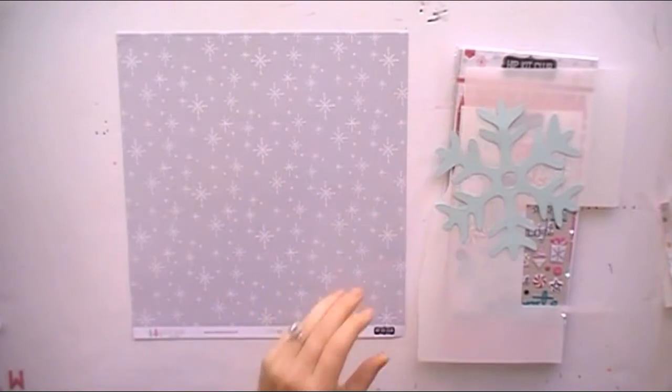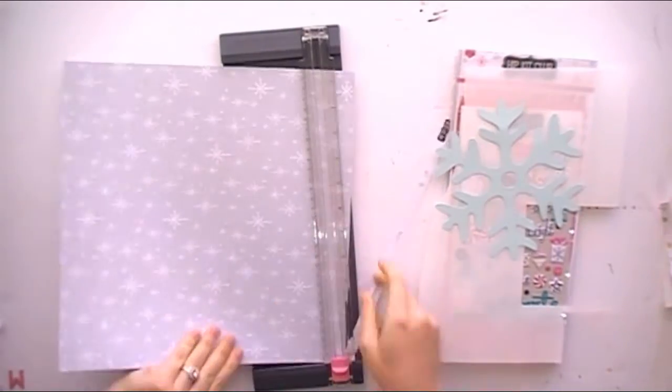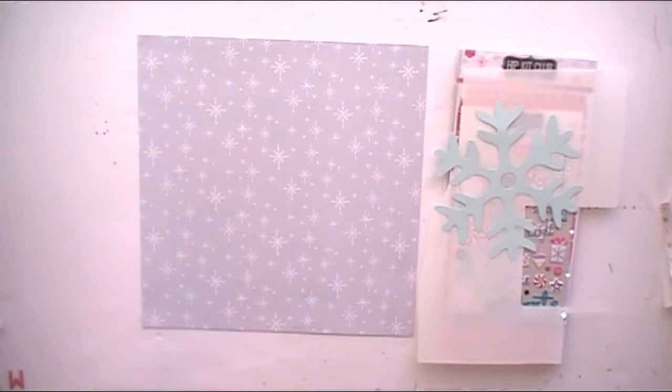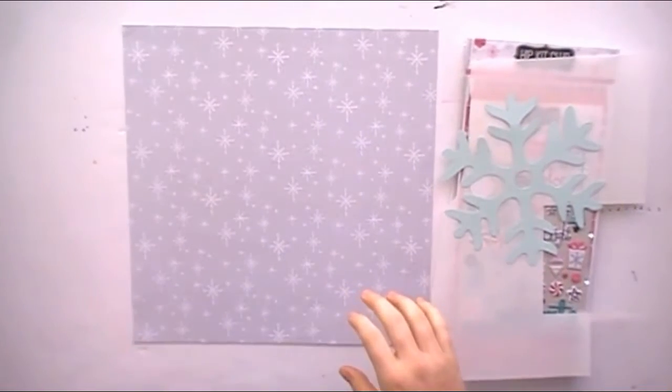I'm going to cut off my branding strip here. I save my branding strips for other layouts because you just never know when you need an extra piece of different patterned paper or a different color — those are great ways to incorporate that.